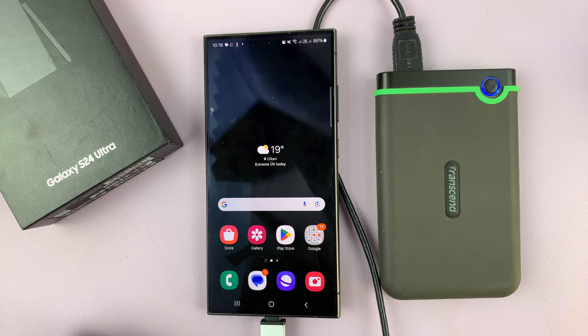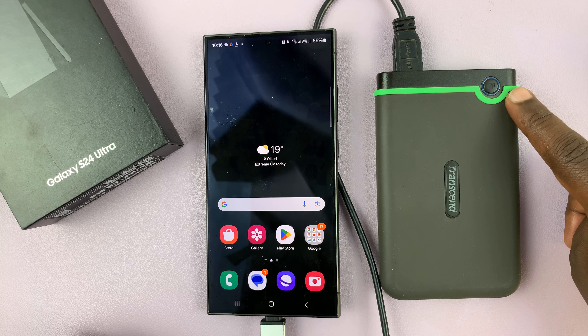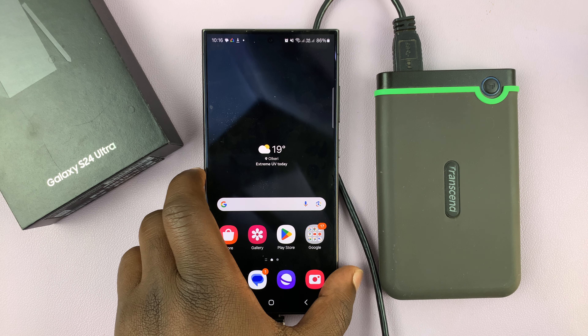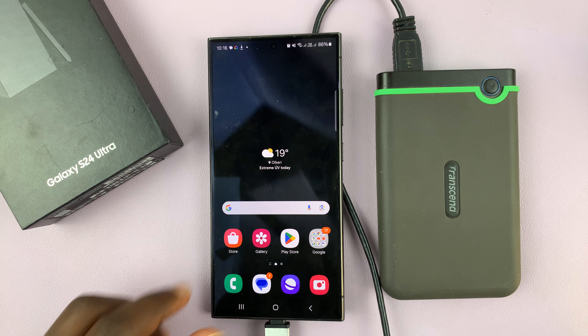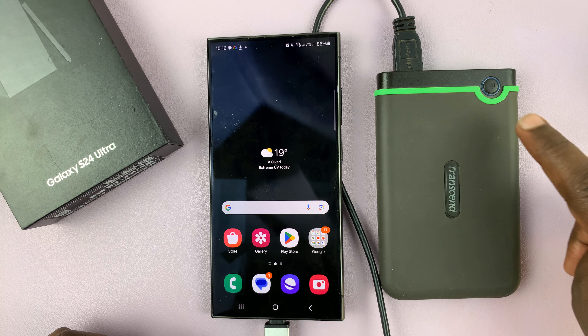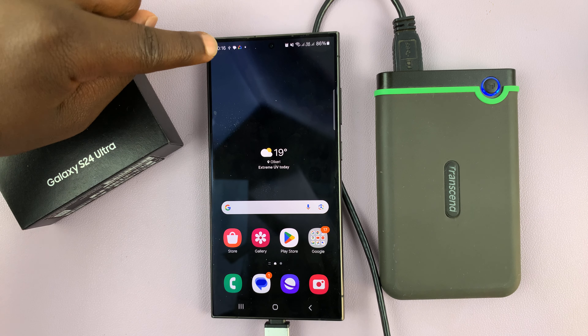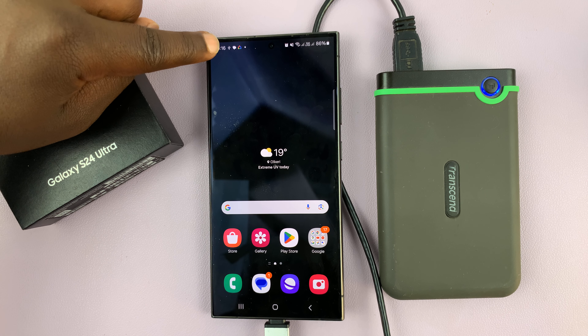Once you do that, it should take some time. You can see the hard drive lighting up, and I can even feel it moving because it's an old-school hard disk. Give it a couple of seconds to read until it turns steady.